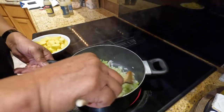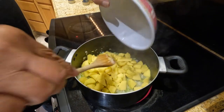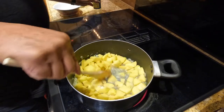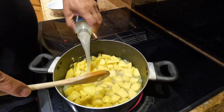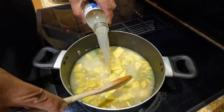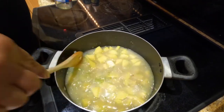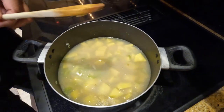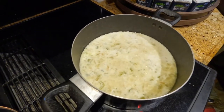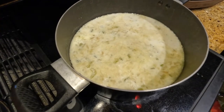So the onions and celery are good. Now I'm gonna add the potatoes and let it simmer for 15 to 20 minutes, or until the potatoes get soft. I'm adding one and one-third cup of half and half milk. The potatoes are nice and soft now and then we're gonna simmer it for a few minutes.